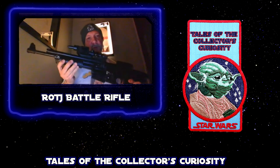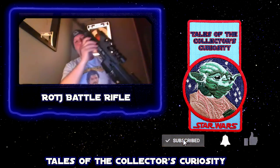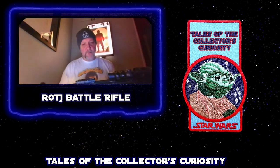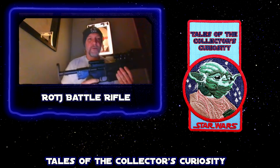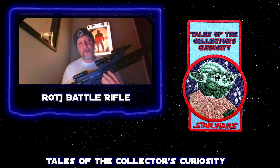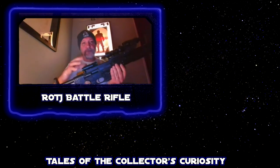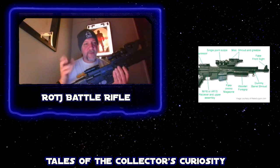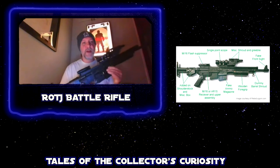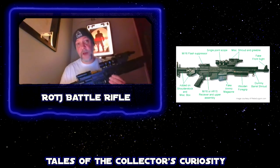This was a gun that would have been rented by the production during Return of the Jedi in 1983 from the Stembridge Gun Rental Company. They would fit it up with science fiction parts — what a lot of people called greeblies. They would use them for filming, and then when they were done, they would strip the greeblies back off and return the guns to the gun rental company.